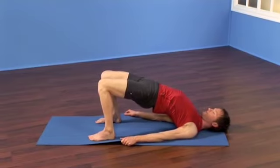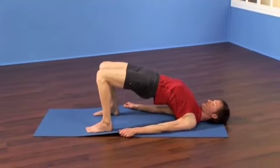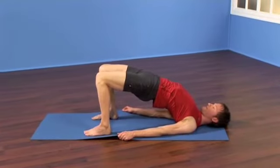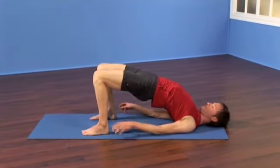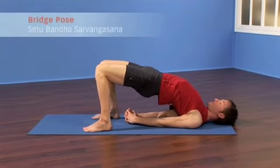Tuck each arm under the chest, root down through the back of the arms, and then continue to hold the sides of the sticky mat or interlace your fingers together, straighten the elbows, and press down through your outer arms.